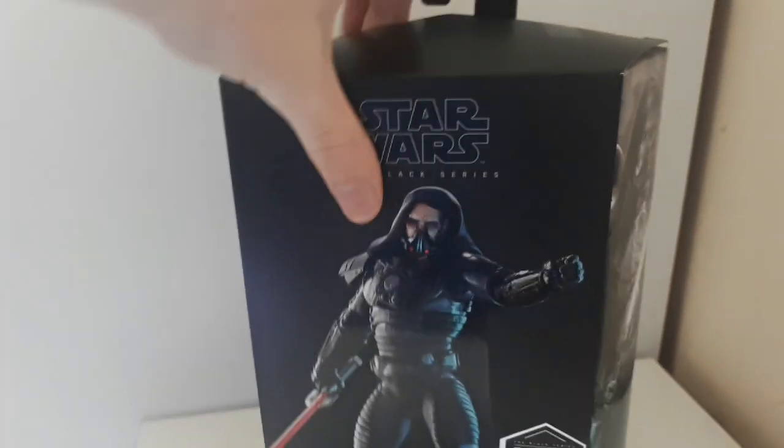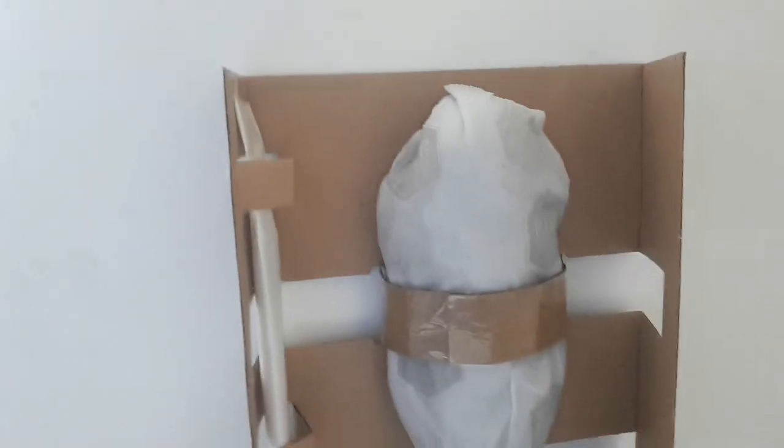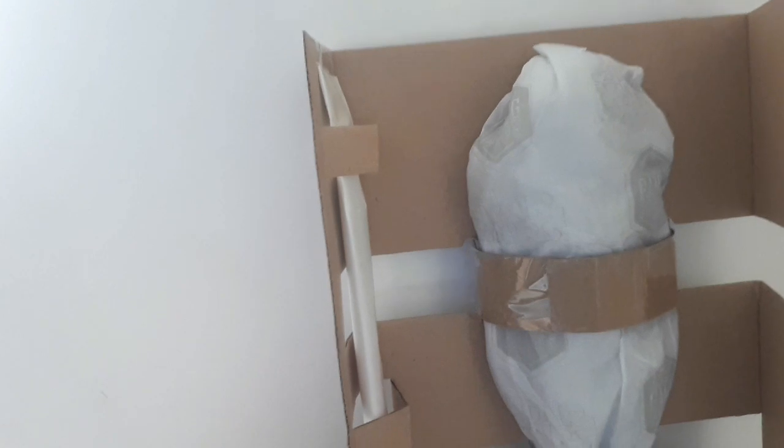Something I found out that was very weird is when I opened him up — the figure essentially gets wrapped up in a body bag and sent to you in a box. I think it's to do with his cape, which I'm not really too fussed about. It just looked a bit weird when I first looked at it.